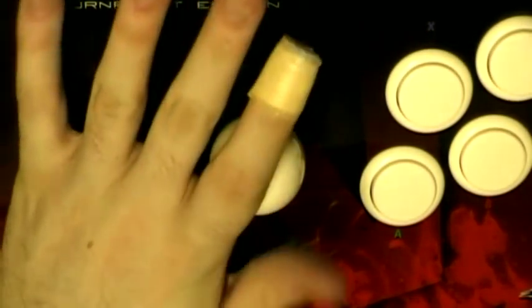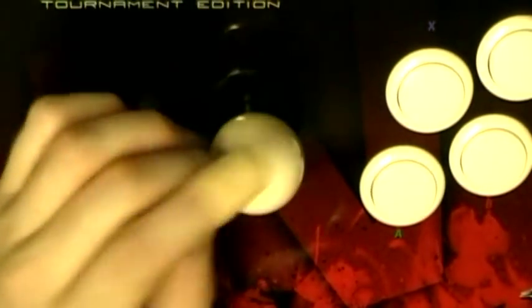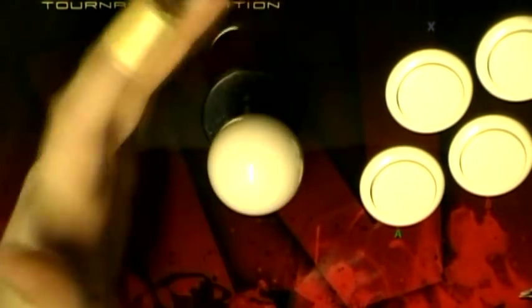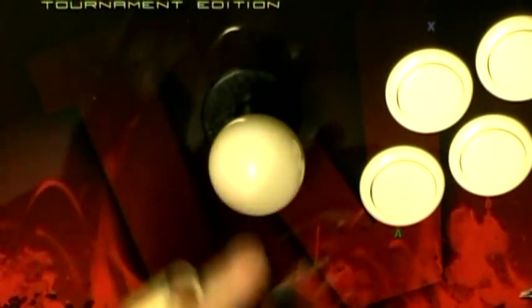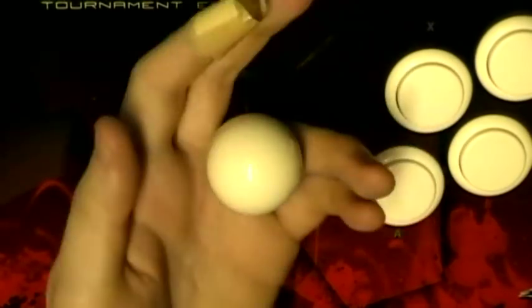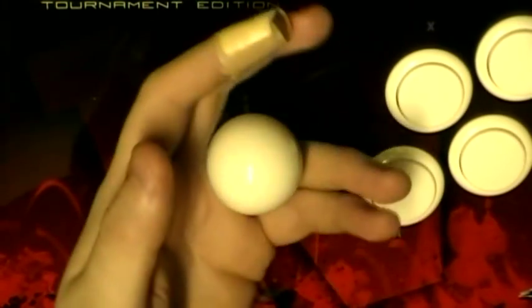There's a couple ways to hold a stick, or a couple generally accepted ways. I mean, you could hold it like a caveman, hold it like you're shifting gears like a semi truck or whatever. But generally there's a couple standard methods, the first of which is wine glass, and with the flick of the wrist I can perform all the motions necessary for Street Fighter.